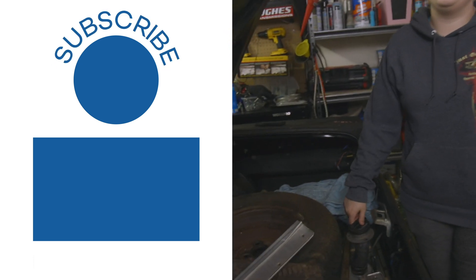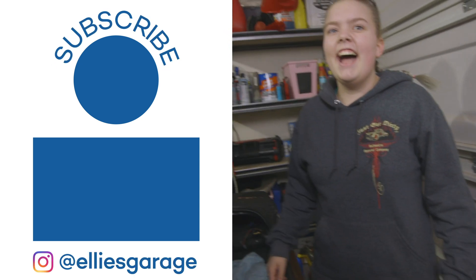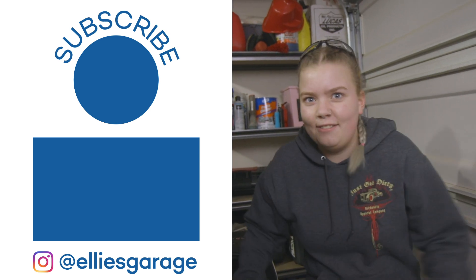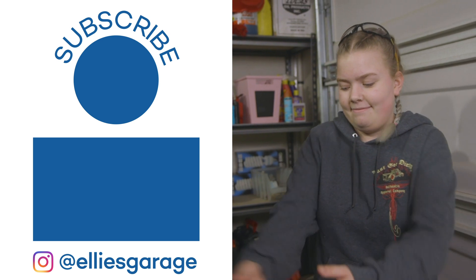There are so many times in the garage where you're like, 'We have to do this thing, it's completely necessary,' and then there's no need for it. 'Ellie, it's vital — we drain the gas tank, we're gonna die if we don't!' Okay Dad, let's drain the gas tank — vital.